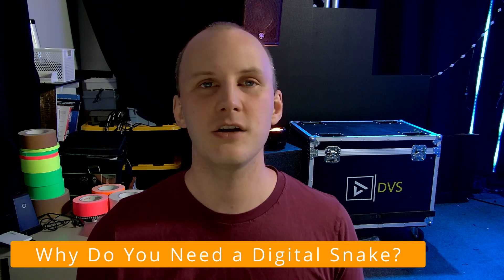If you're not familiar, especially in bigger setups but even in smaller setups, more and more folks are moving to digital snakes versus analog for a number of really good reasons. So let's talk about why.